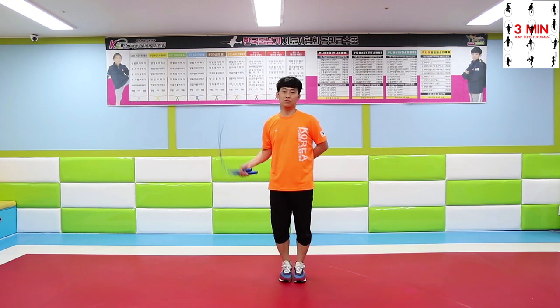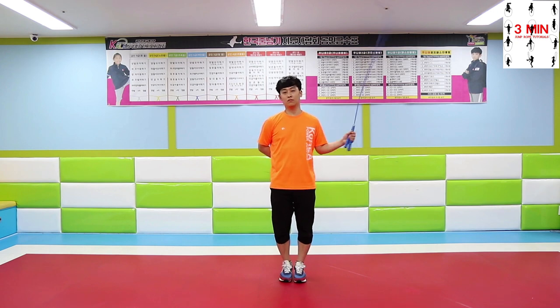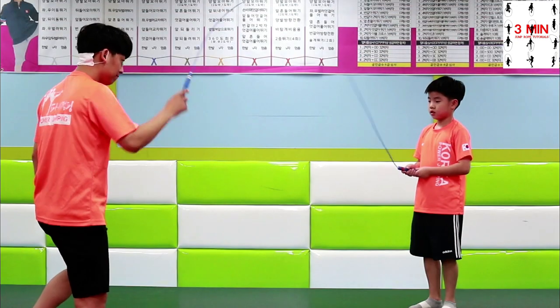After that, spin the rope 2 times as fast as you can, as it shows. Practice with pause and jump. Do it together as it shows.